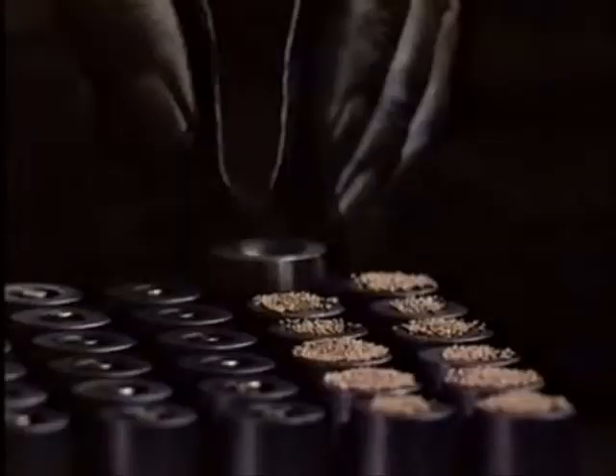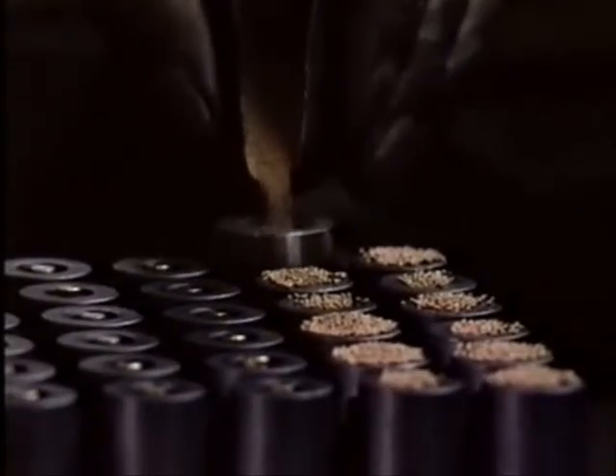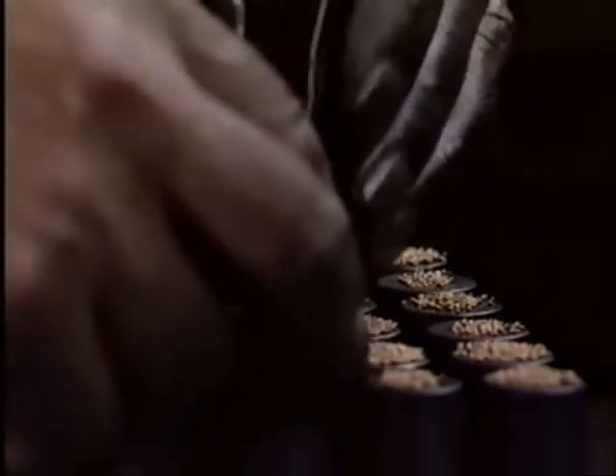How are such porous metal parts made? The use of spherical powders having a narrow range of particle size gives close control over the permeability of the porous part.